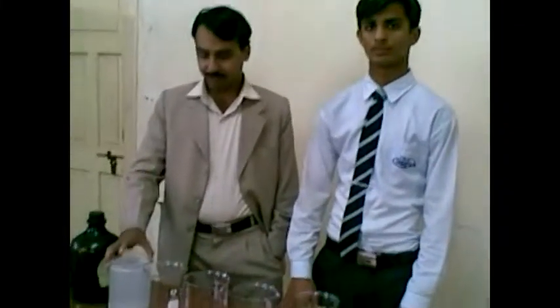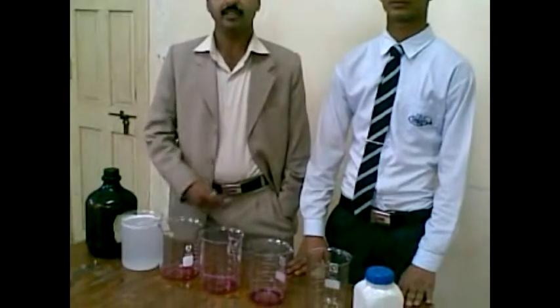This is a practical demonstration of the changing of the color of water. Mr. Rahmatullah performed this practical. He first took water — the scientific name of water is dihydrogen monoxide, and its chemical formula is H2O. As you know, water is a colorless liquid and the most important liquid.